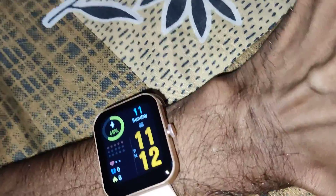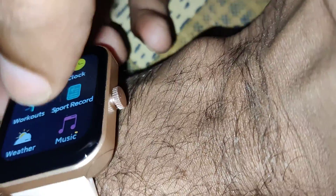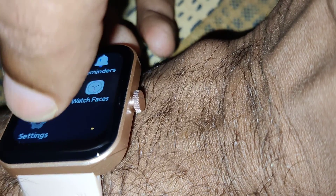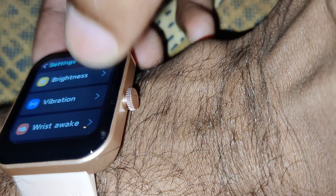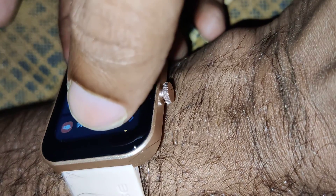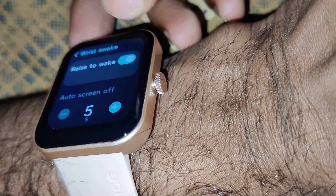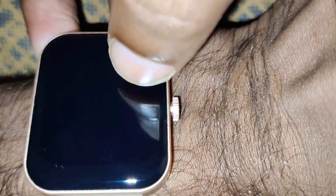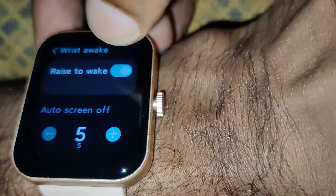If you want to change or turn off this feature, there is a method for doing this. You must go to the settings — click the menu, then go to settings. From settings, click the display tab, and you will see a switch next to 'raise to wake'. Simply turn off that switch.